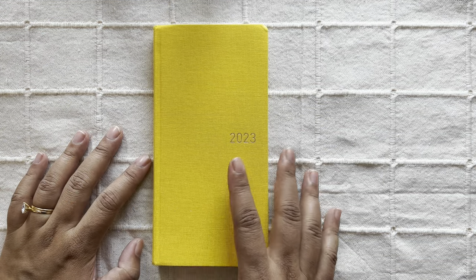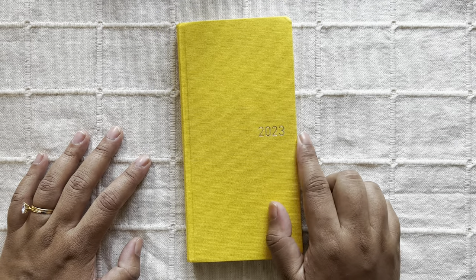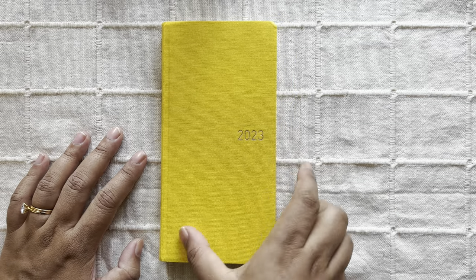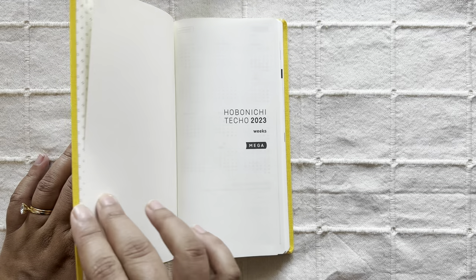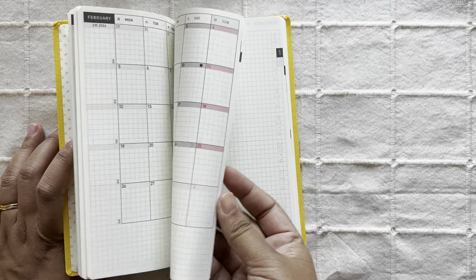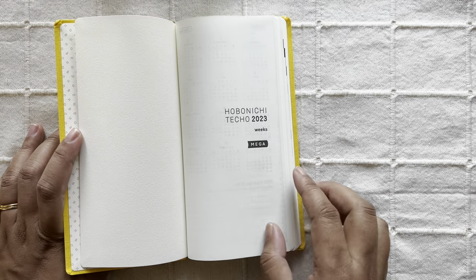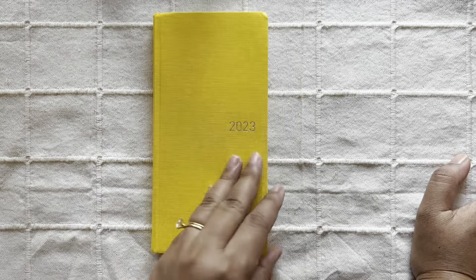First, let me tell you which one I got for 2023. This is the tropical yellow color Hobonichi Weeks — this is the Mega, and this is the English edition. This is the first year that Hobonichi has come up with an English edition for some of their planners, including the Hobonichi Weeks.